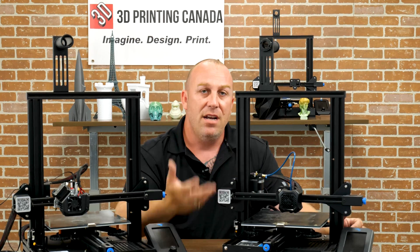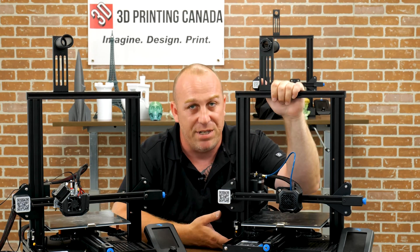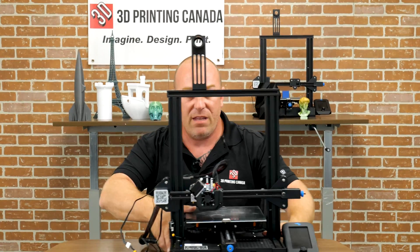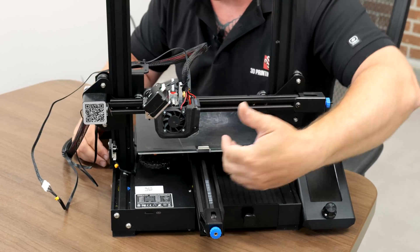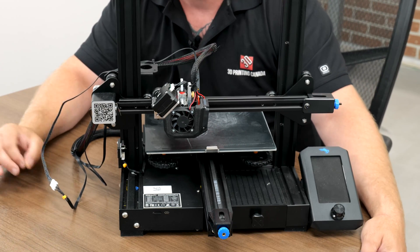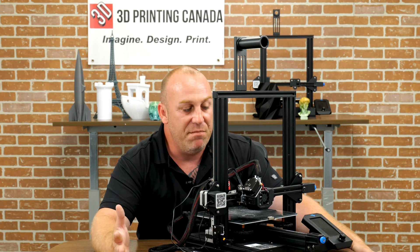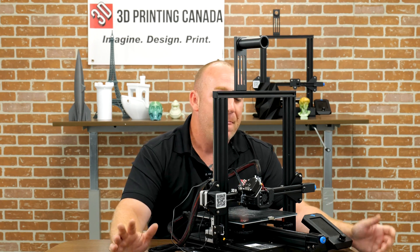Moving forward, we'll pull the Bowden unit off the bench and bring in the direct drive — my personal favorite. Let's get a couple of close-ups of this beautiful Micro Swiss NG direct drive extruder. I say beautiful because these guys really do a great job; they're always innovating and coming up with ways to make your printer work better.